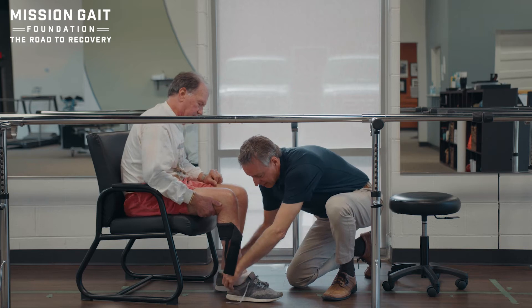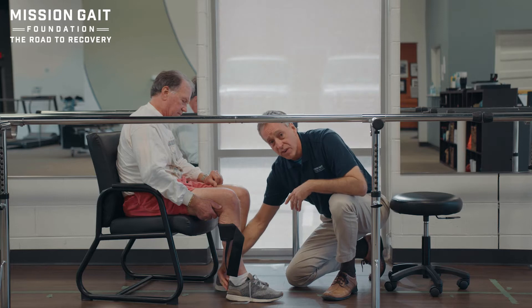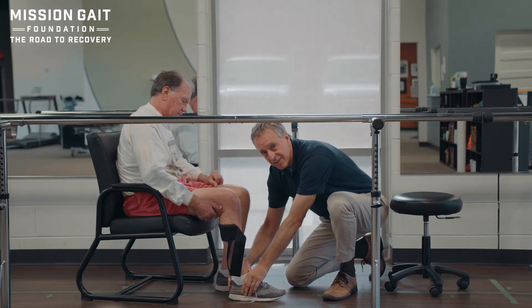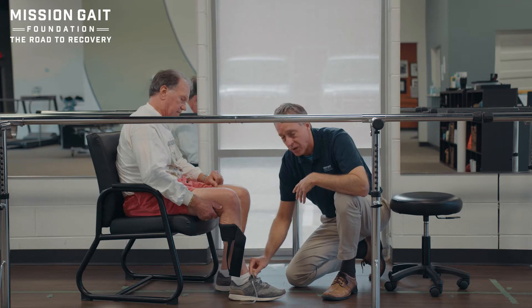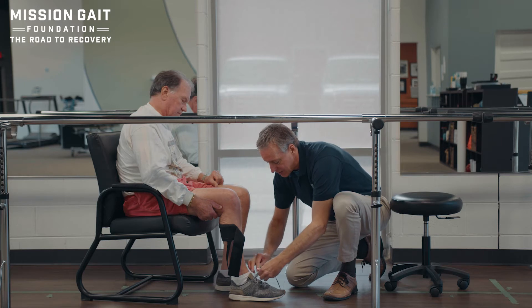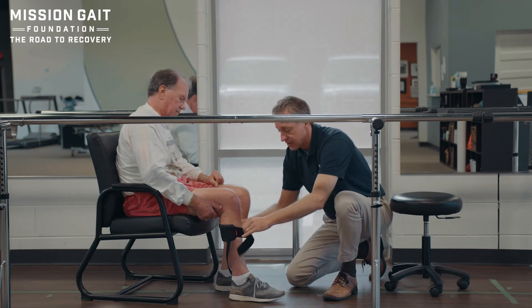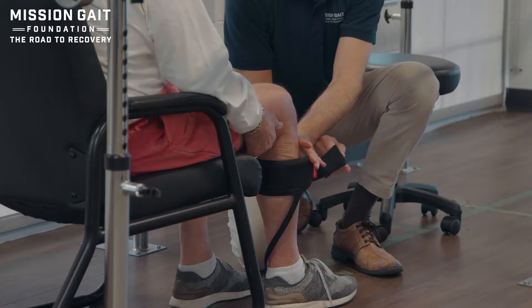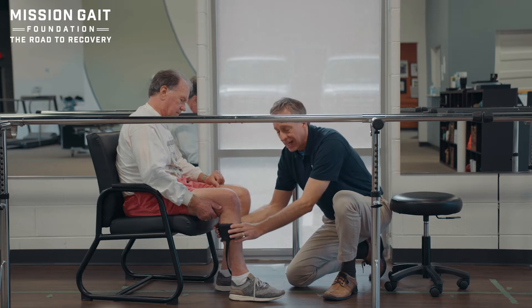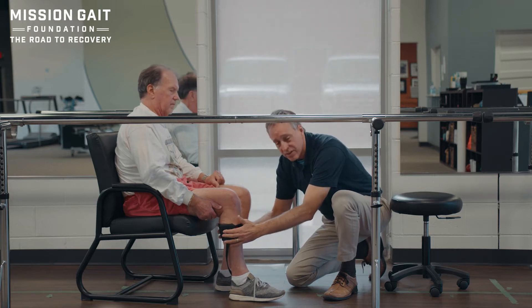This is a bit of a softer shoe, which means the back strap is going to fold over a lot easier - a little bit harder to don, but what this patient likes. Once it's there, I'm simply going to take up the slack. I don't want to make the shoe super tight, just take up the slack. As far as the Velcro closure, I want to pinch the brace a little bit at the top, just to take up the slack and wrap it around. I don't want to cinch it like a tourniquet, but I do want a good snug fit.